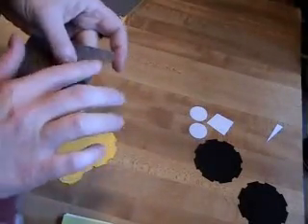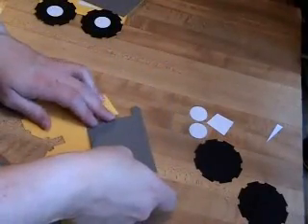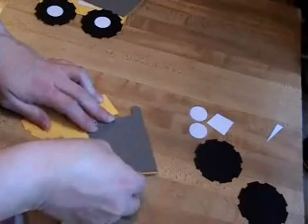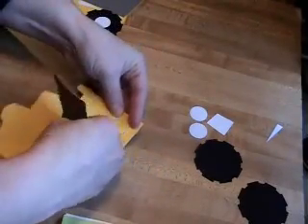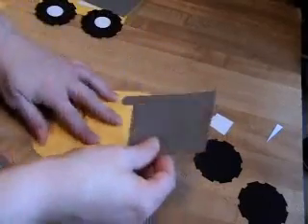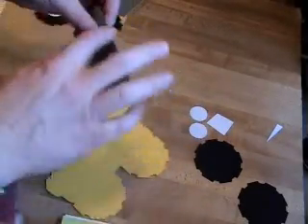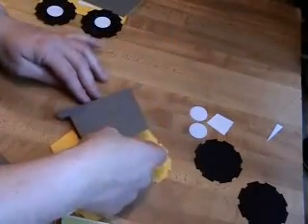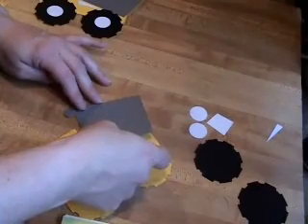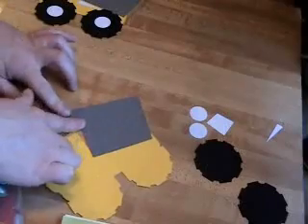Got a little bit hanging over the edge. Alright, go ahead and tape that, get it straight. Let's start from the top, maybe that'll be a little bit better. Still got some tape hanging over. I didn't get that lined up very well. So we put that on.